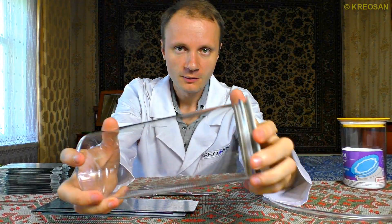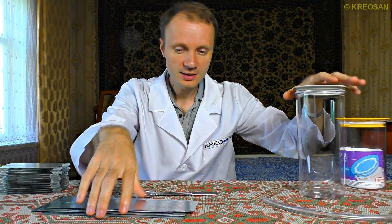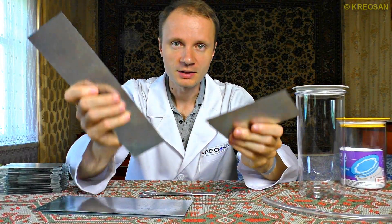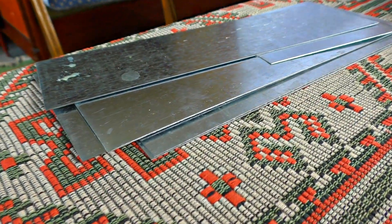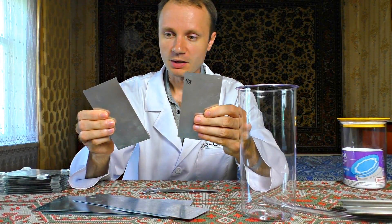We need a plastic container — the container for the electrolysis mustn't conduct electricity. We are going to use these metal plates for the best conductivity. These plates can be cut out from a bigger sheet easily with scissors. I've cut these plates according to the bottle.